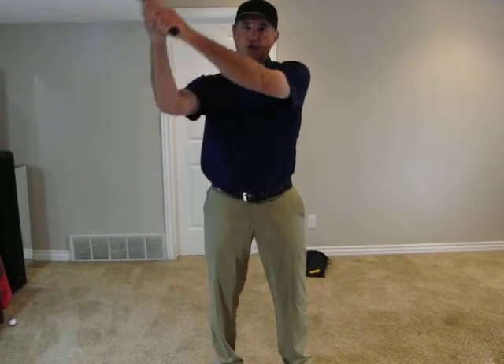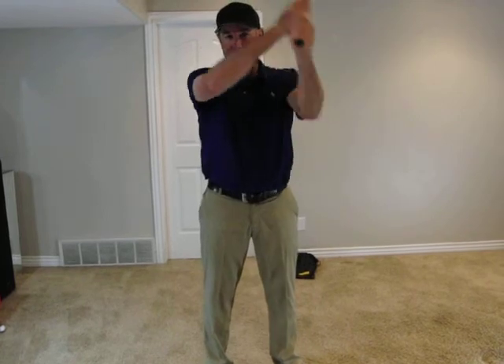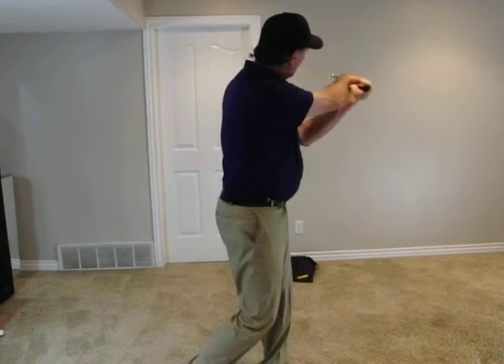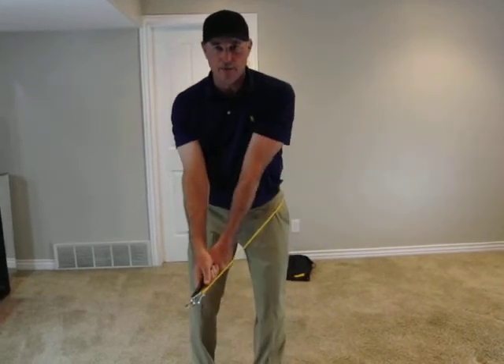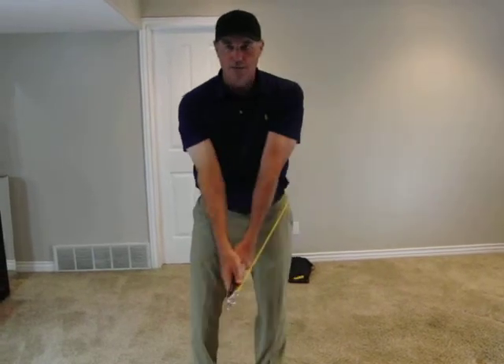Drill number two — we simply bring the tension tube to the other side of our head, so now the tension tube is on the left side of your body. Bear in mind you've got two sides of your head, so sometimes we get confused about which side we're doing. Drill number two is on the left side. Turn through, point the grip attachment right down the tension tube, and bring it back down below the belt. This is a partial follow-through.